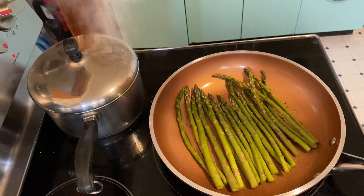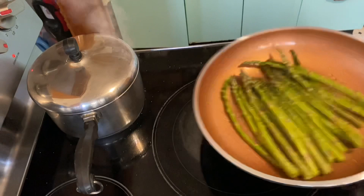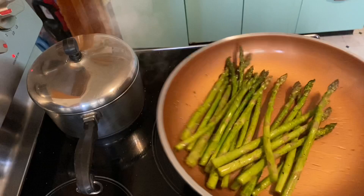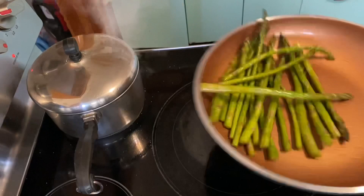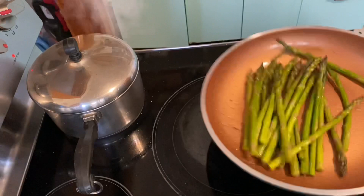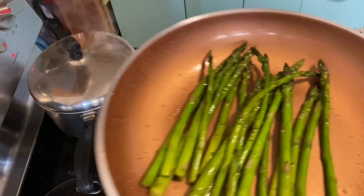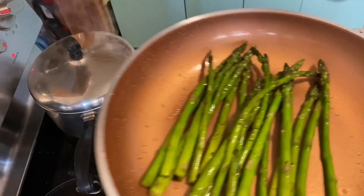Now guys you can add olive oil in the pan and add the asparagus, add salt and pepper, and shake a little bit. Then you can shake the asparagus to check if it's soft or hard, and if you feel a little bit hard just cook it a little more.